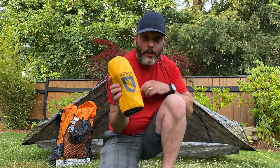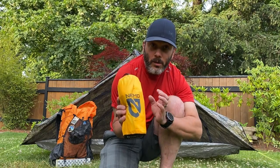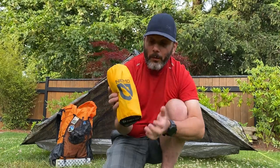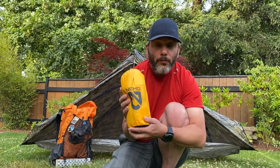Hi everyone, welcome to my backyard. Today I want to do a quick video on how quick this Nemo Tensor inflates. It's already a great mattress, and if you're tuning into this video it's probably because you want some information about it. There are already a lot of great videos showing how warm and comfortable it is — those are features you'll have to try for yourself. But I can say it's a very comfortable, warm, and quiet pad.